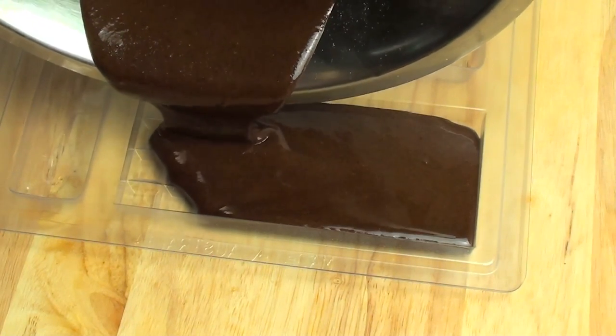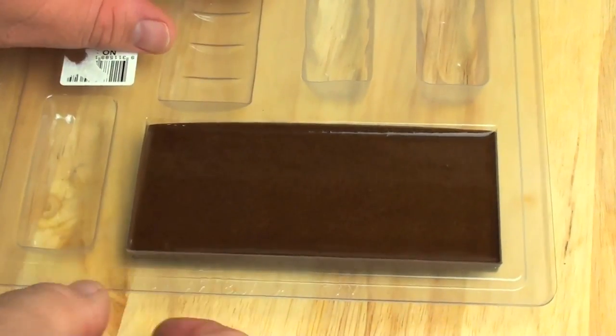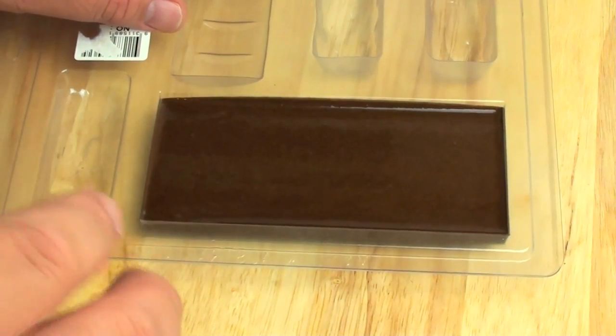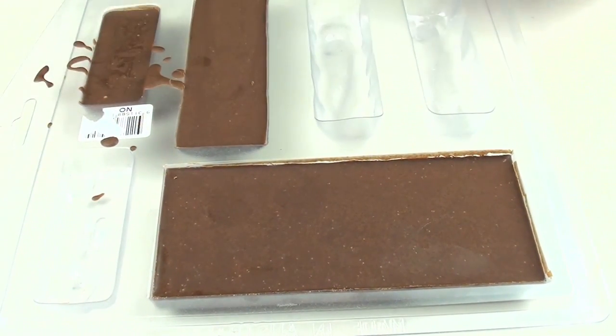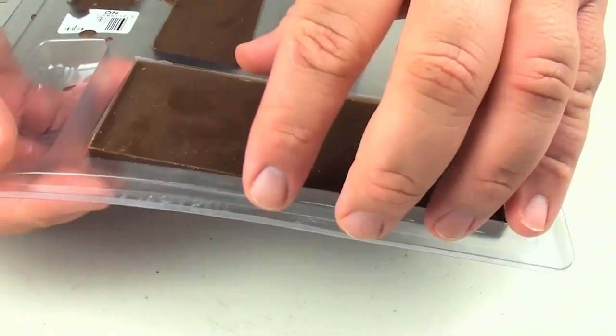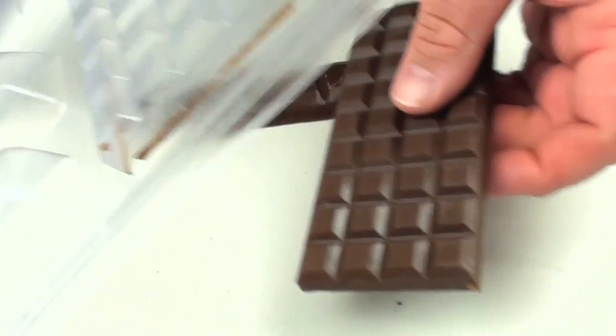With our cooled down chocolate, we're just going to pour that into the mould. Doesn't that look lovely? We're going to place this in the fridge and let it set for about two hours. I've just taken it out of the fridge. As you can see I also filled up the other two moulds because I had extra left over. Let's just take one out.